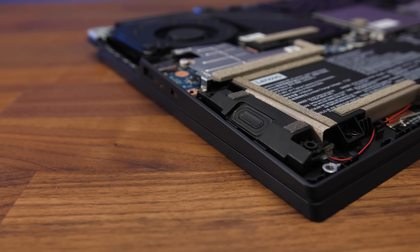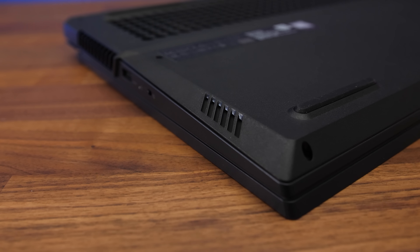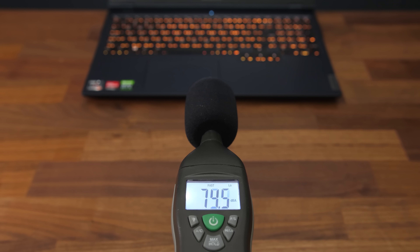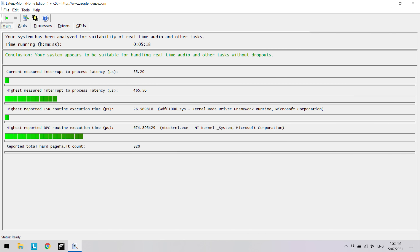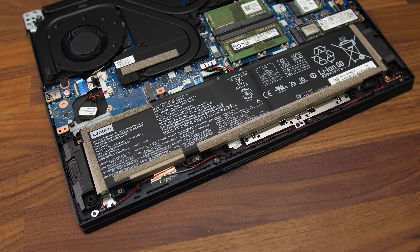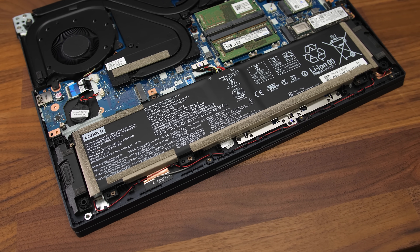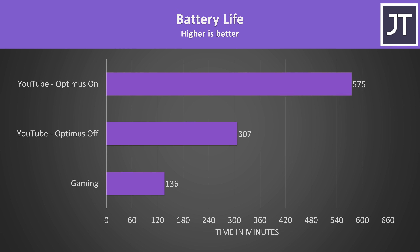The two speakers are found underneath on the left and right sides towards the front. They sounded pretty average for a laptop — not great, with minimal bass and a bit tinny at higher volume. My Legion 5 has a 4 cell 80Wh battery, but there's also a smaller 60Wh version too, so expect lower run time with that. I've tested it with hybrid mode both on and off, demonstrating that with it off the Nvidia GPU burns through more power, resulting in less run time.